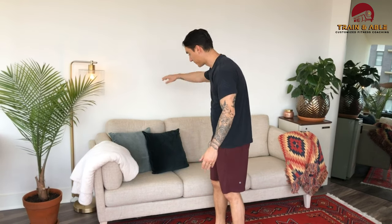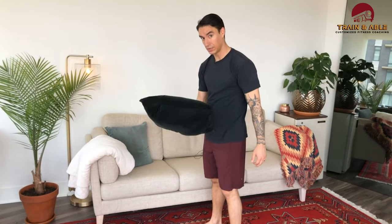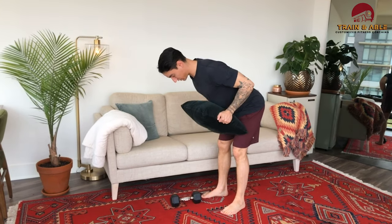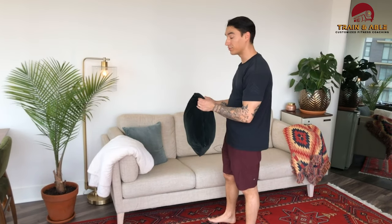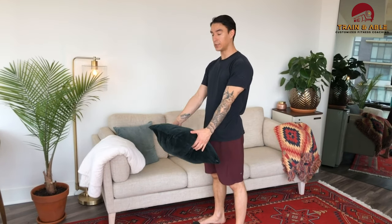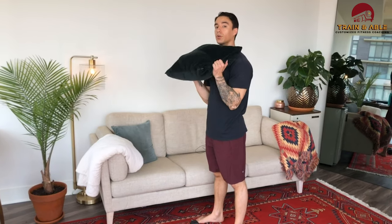For the bent over row replacement, you're going to have to get creative — grab a bag of dog food, a heavy book, people have used chairs and all kinds of things. I'll demonstrate with a pillow. Obviously it's not very heavy, but hold on with two arms and pull to the chest. Sometimes it's not what you're doing but how you're doing it, so go fast and it'll still work. For the curl without dumbbells, come back to your handy-dandy pillow and do the curl the same way.